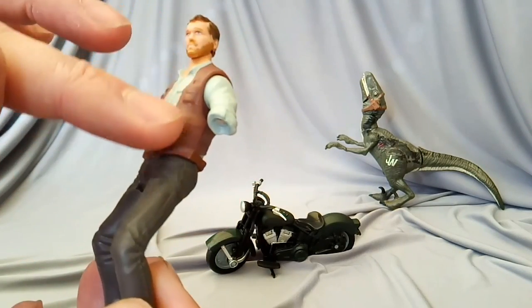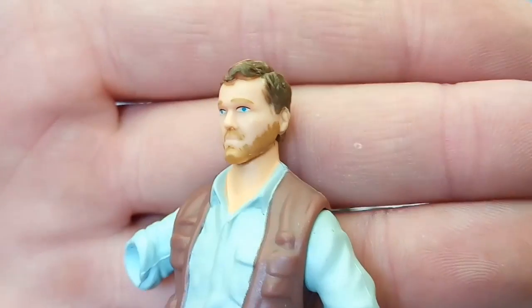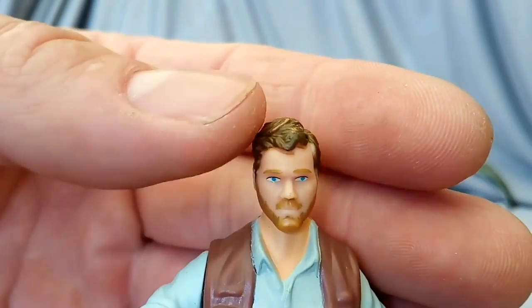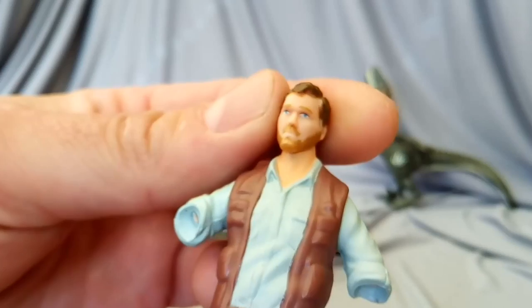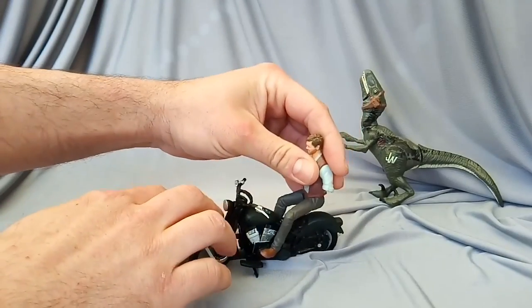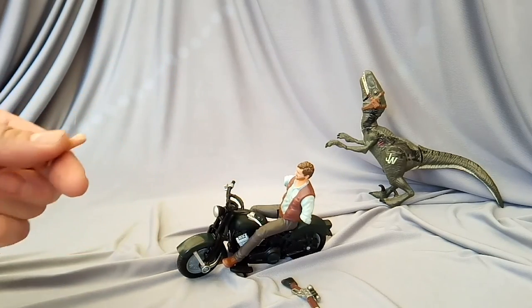He's got decent boots, the trousers are okay, but there's zero detail on his shirt — just a faint outline. His waist jacket's got a bit of brown, and on his back you've got the knife and a little bit of the buckle. The head looks great — they really captured the likeness. He's got nice highlights in his hair, though they went a bit heavy with the beard, it's just a brown mass around his face. He has lovely blue eyes, and his head moves side to side. He can just about sit on the bike.